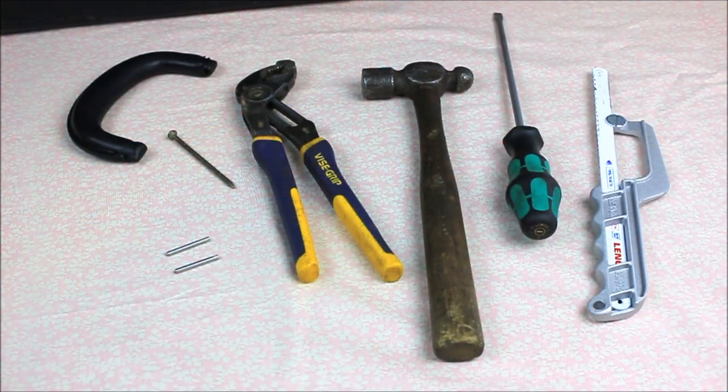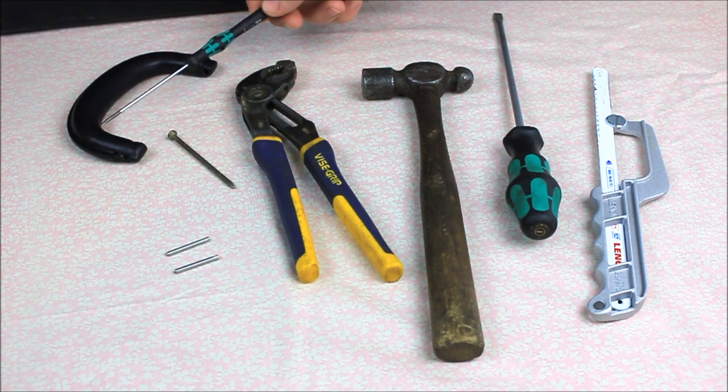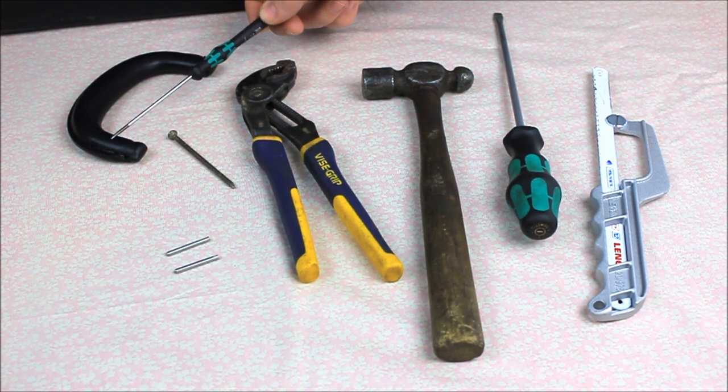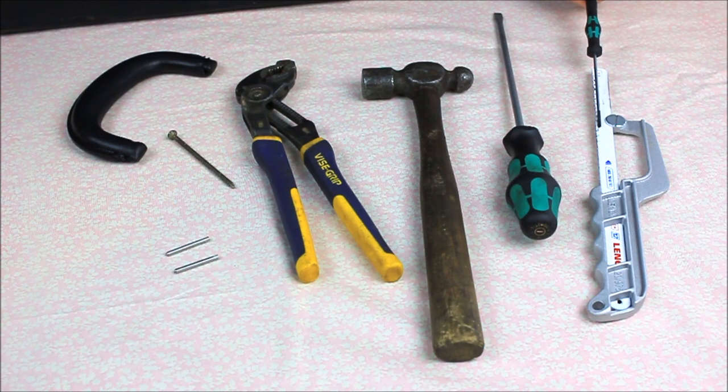Here's what you'll need to make this repair. The handle comes with two new pins, and then you're also going to need a large nail or a punch, some channel lock pliers, a hammer, a large screwdriver, and a small hacksaw.